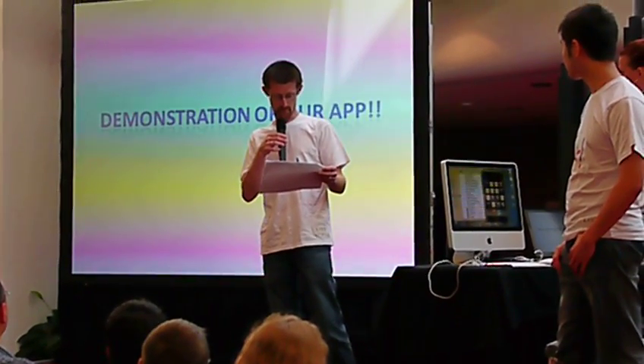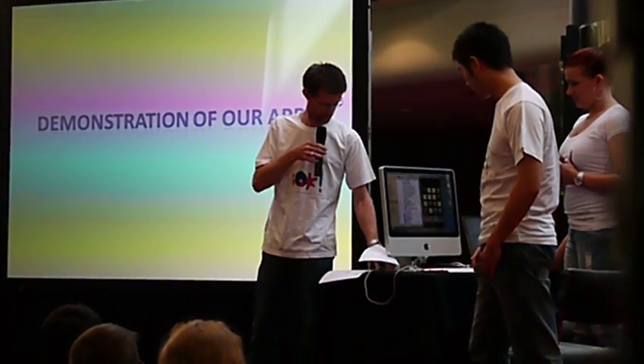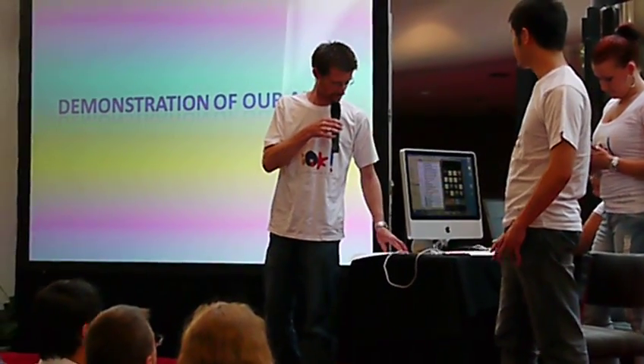We've got tilt support, accelerometer support, and we're aiming at multi-locale support as well. Currently, English and Chinese locale are supported. We'll just give a bit of a demonstration of what it does thus far.